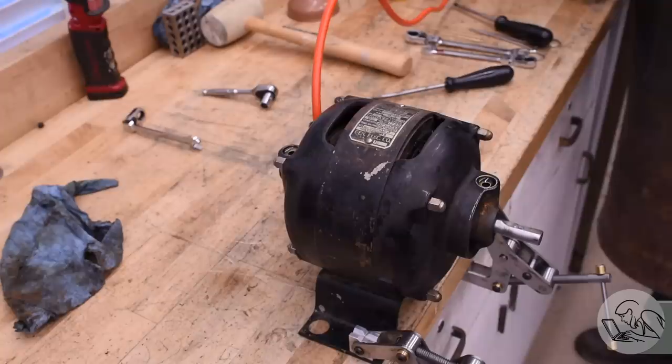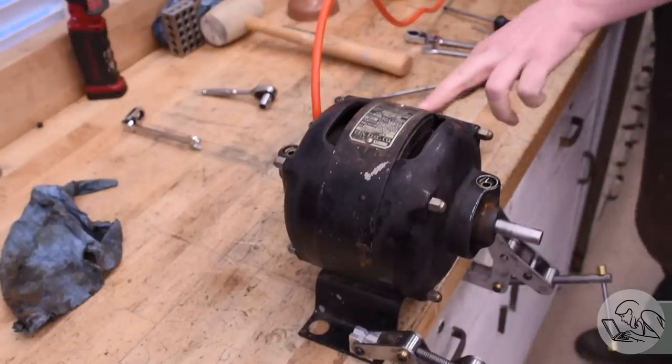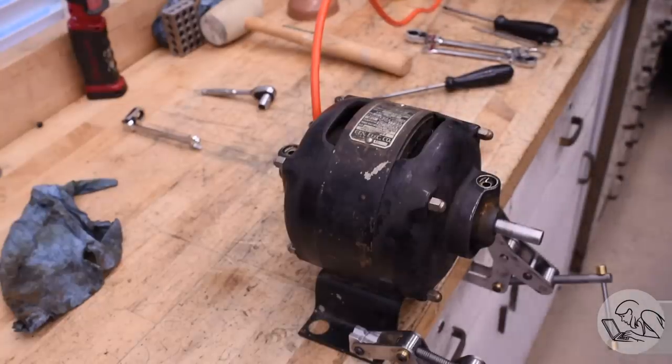Let's give it a whirl. Yeah, look at that — it's running great. Smooth and quiet. The camera is a little blurry because it's attached to the bench and the motor is causing some slight vibration. But that motor is running very, very well — very pleased with that.